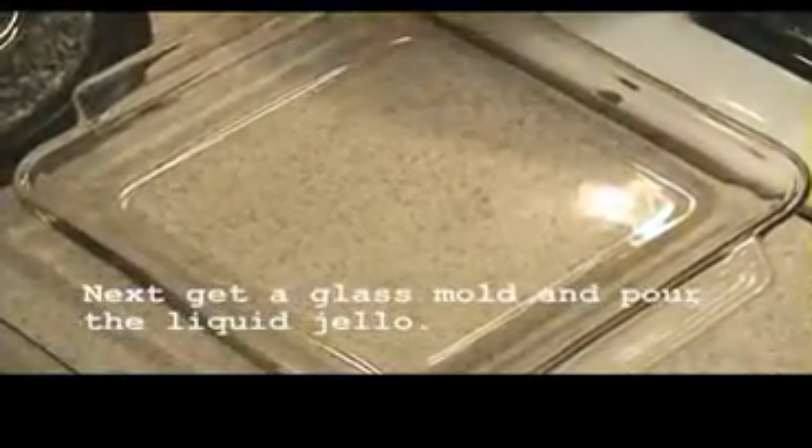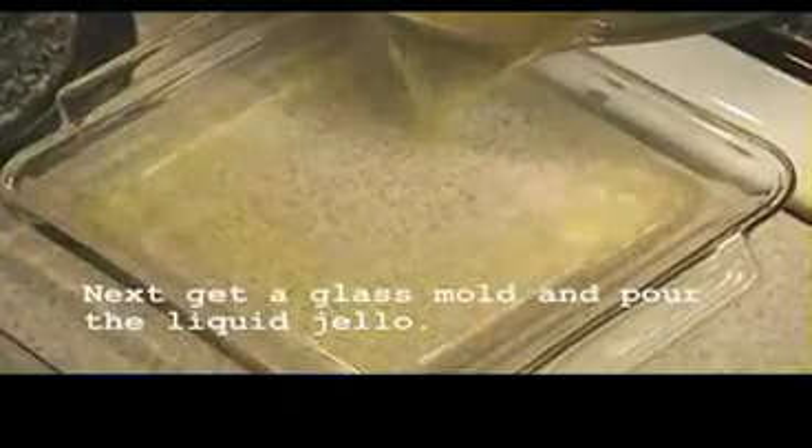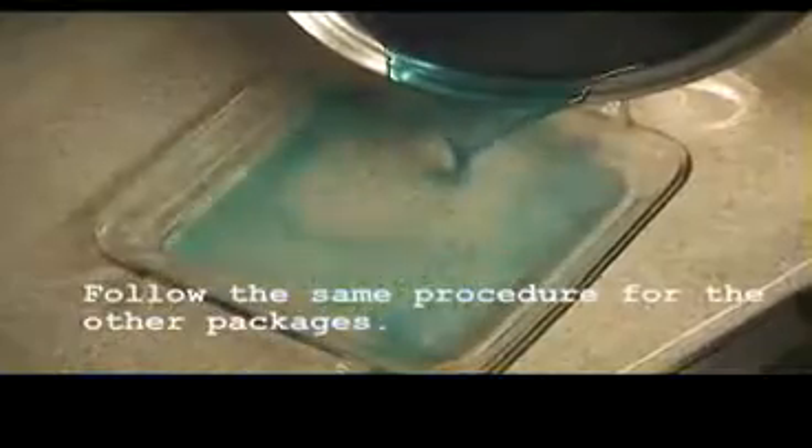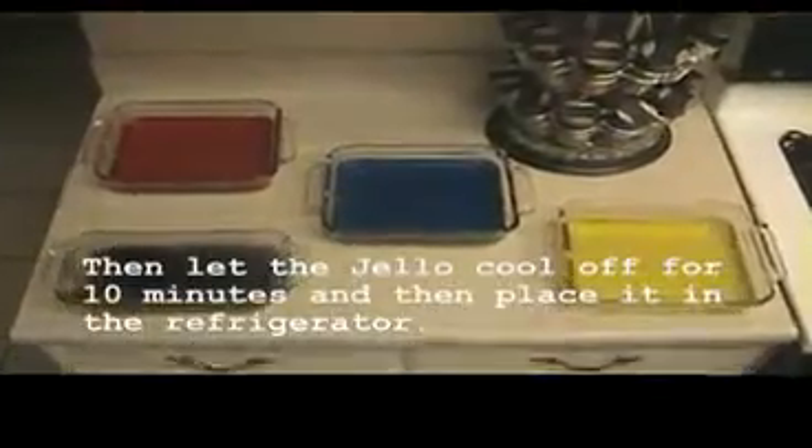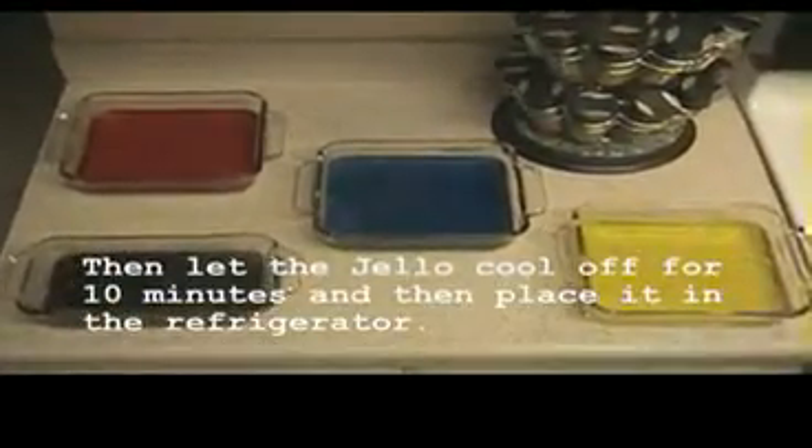Next, get a glass mold and pour the liquid Jell-O. Follow the same procedures for the other packages. Then let the Jell-O cool off for ten minutes and place it in the refrigerator.